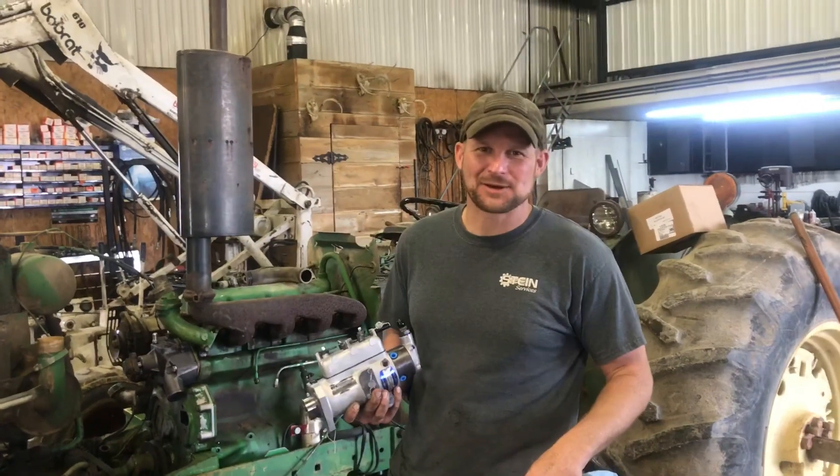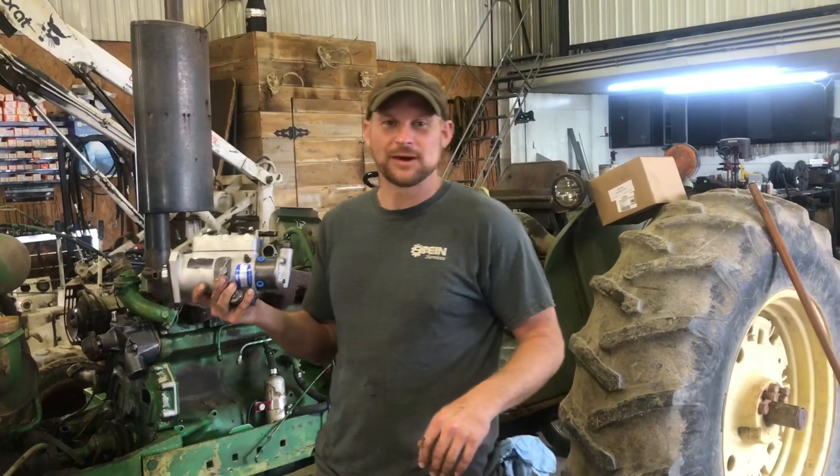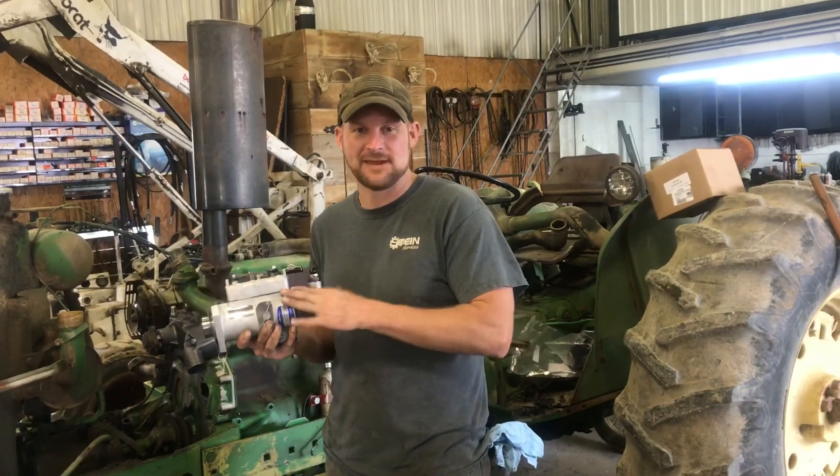How's it going today? I'm Brad with AftermarketTractorParts.com. Today we're doing an injection pump on a John Deere 2030 tractor. There are two styles of injection pumps on a John Deere 2030: a Rooster Master and a CAV.